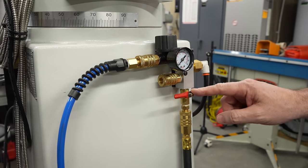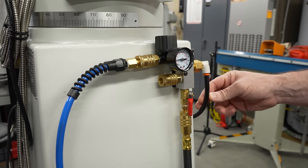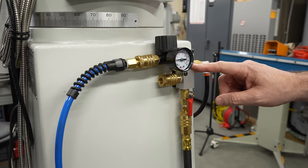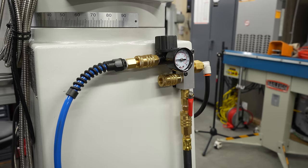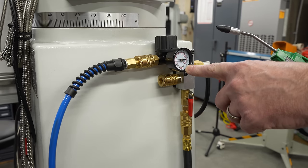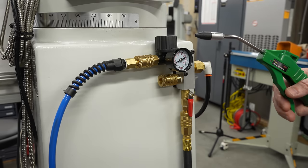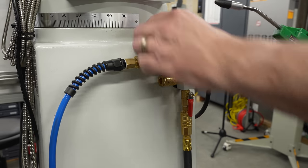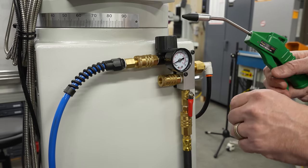This is the manifold on the back of my vertical mill. The air comes in to the bottom here through a quarter turn ball valve into a shop made manifold with three ports. The port on the right goes up to the power draw bar on the mill, and the top port on the left goes into this pressure regulator for an air blowgun. I always use a pressure regulator on these blowguns so I can run them at relatively low pressure.